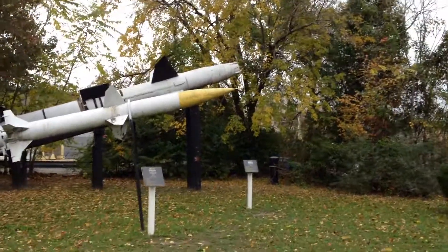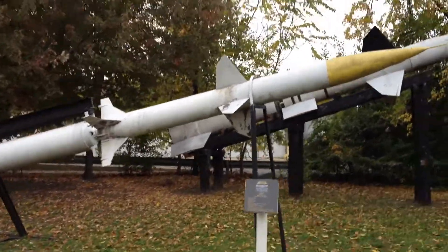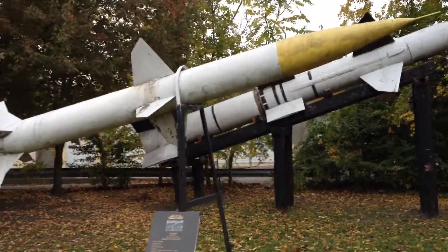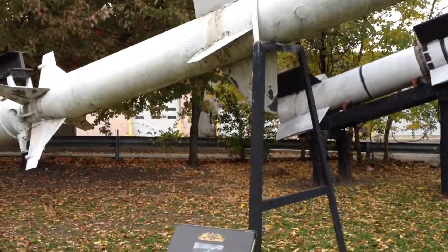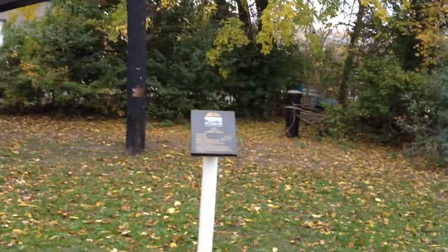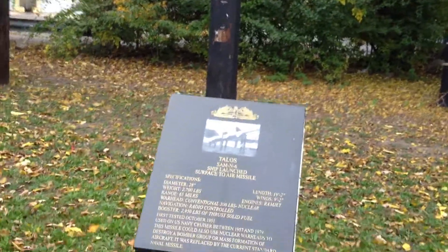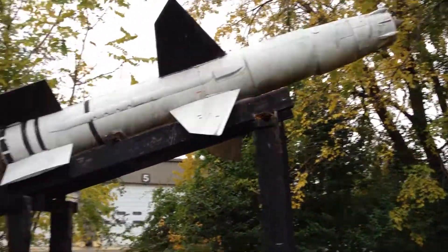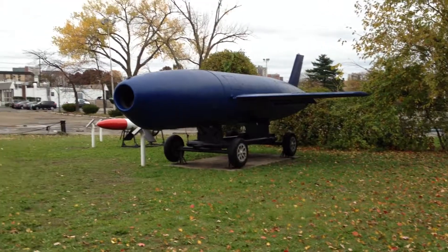We have a couple other ones just sitting in the woods here — they're kind of abandoned, which is unfortunate. Like I said, I probably don't have enough money. Ship launch surface-to-air missile, kind of like a SAM missile. That's what they kind of look like — Talos. Ship launch surface-to-air missile, looks a lot like a SAM missile would. And just an overall view of the museum.